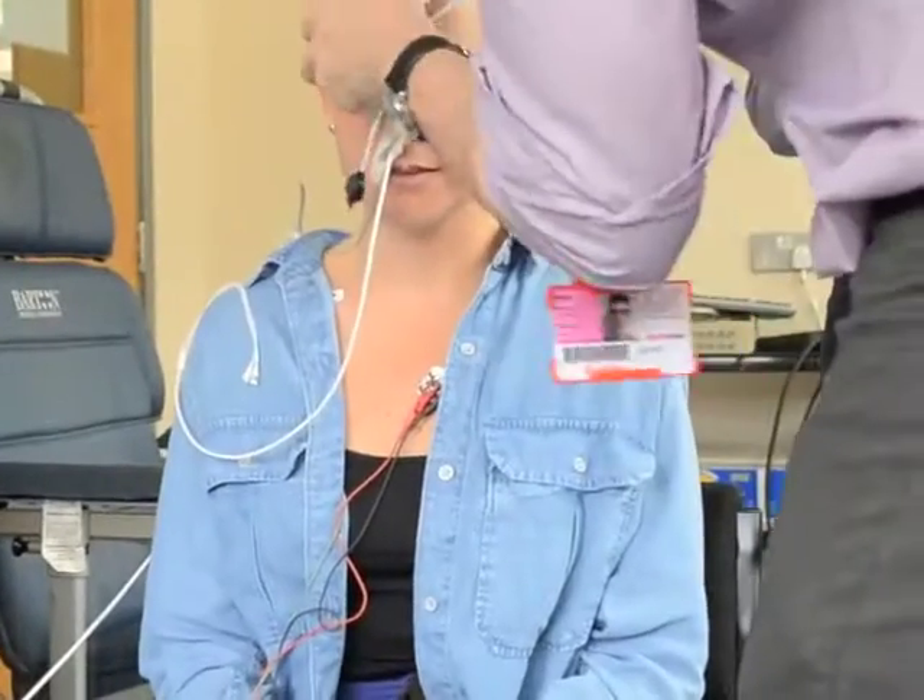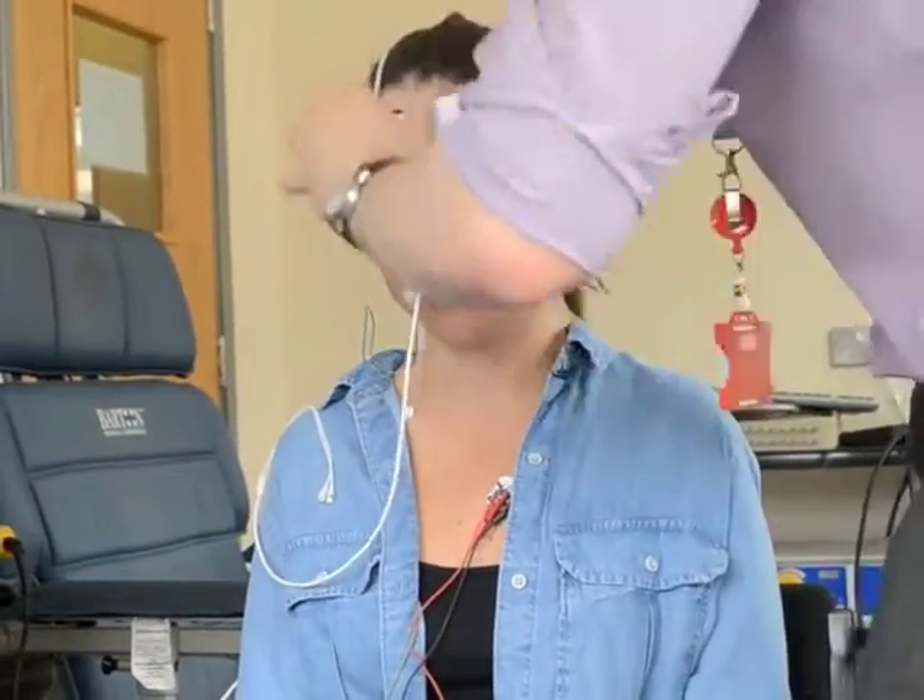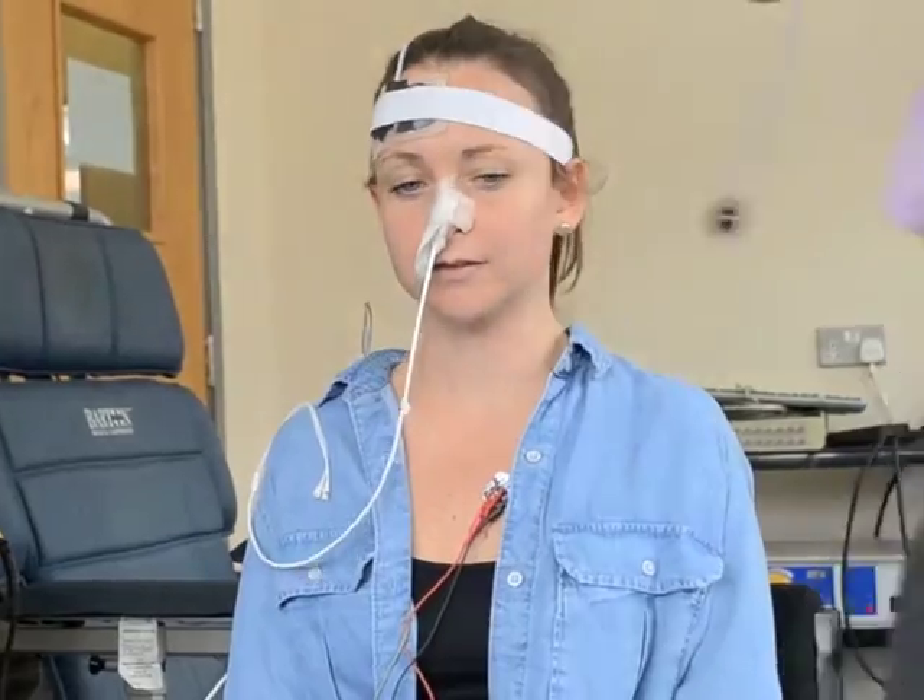This sticker measures the blood flow in the muscles beneath — right now this is the prefrontal cortex of the brain.